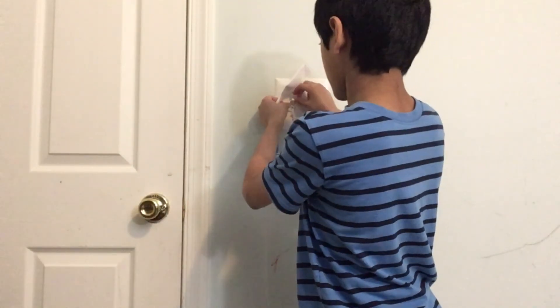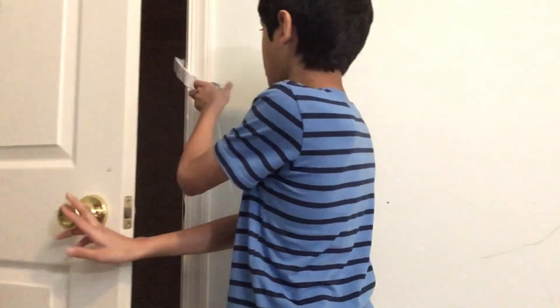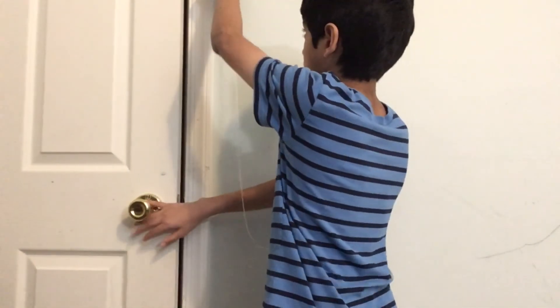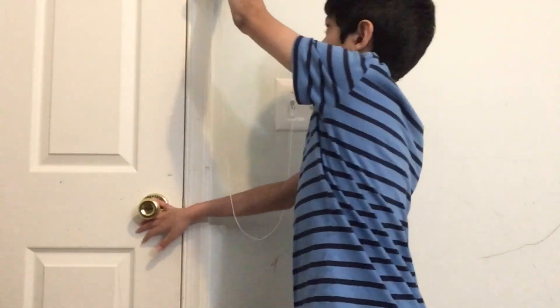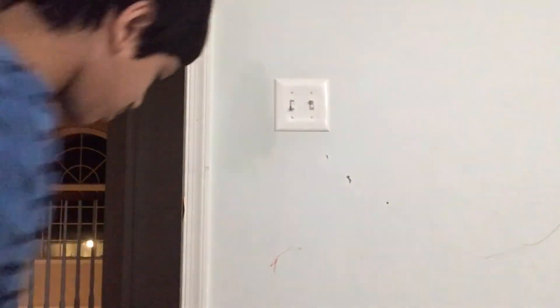So we're going to turn on the lights real quick and put it up in the door. Then we're going to set it to a height. This is my first try, so I don't know if this works. Three, two, one — oh, it actually works!